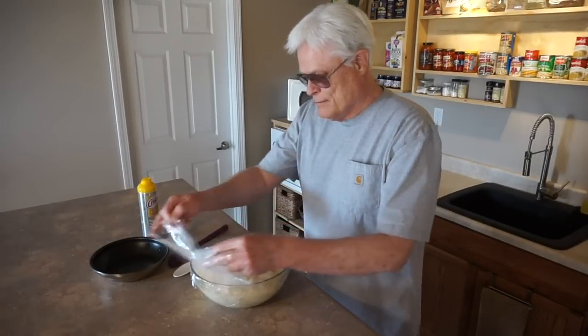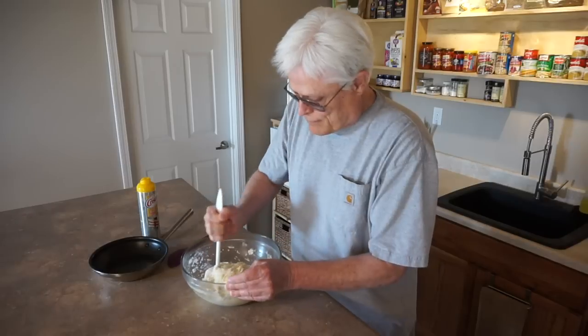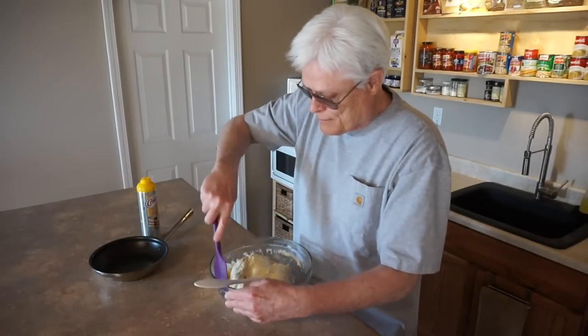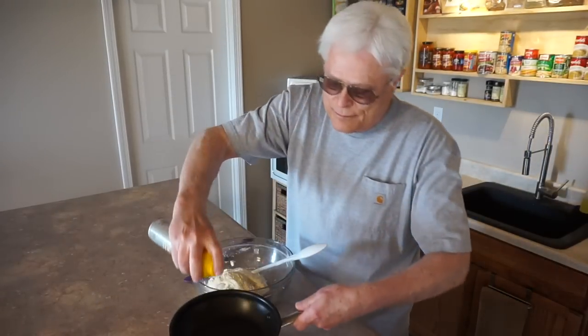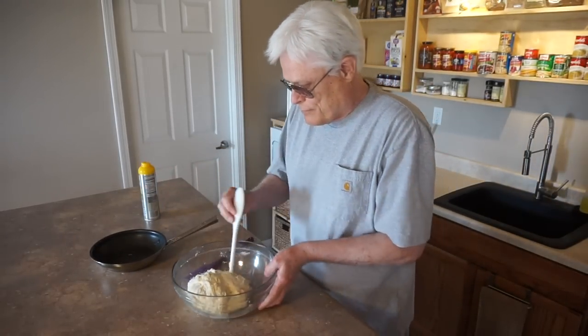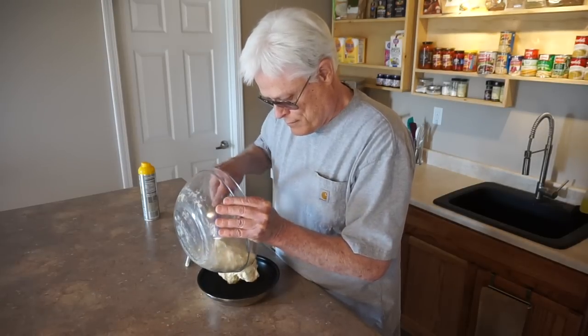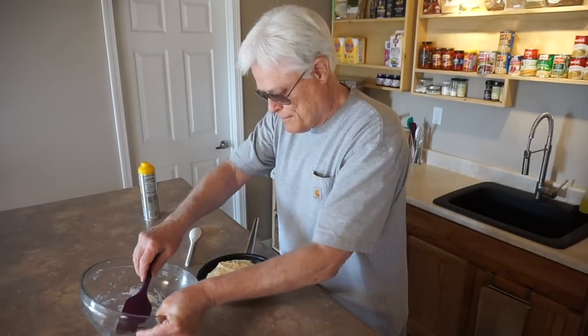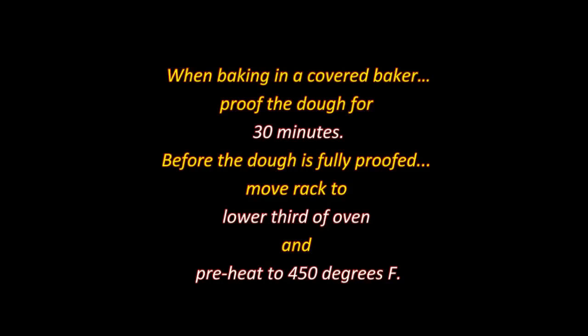Once again, the first step is to degas, pull and stretch the dough, but this time I won't garnish or baste the loaf. When baking bread in a covered baker, I proof the dough in a skillet. Spray an 8-inch skillet with no-stick spray and roll the dough out of the mixing bowl into the skillet. Place the proofing skillet on the counter and cover it with a lint-free towel. Proof the dough for 30 minutes. Before it's fully proofed, move the rack to the lower third of the oven and preheat to 450 degrees.